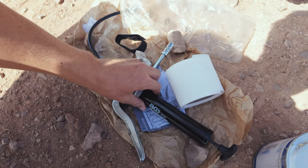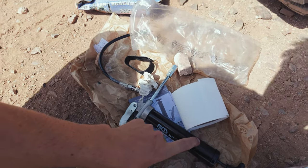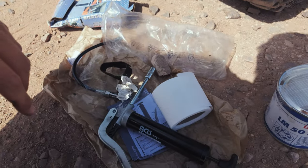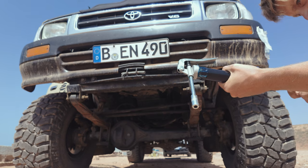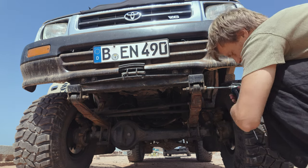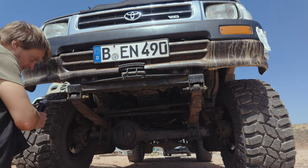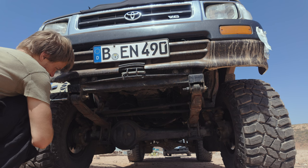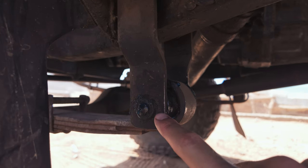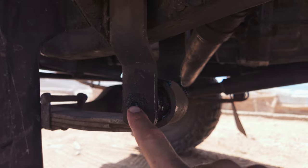This is the grease gun — the thing you press grease into those nipples — and that's my grease. It will be a very messy job but it has to be done. That was only halfway successful, as I managed to break off one of those grease nipples, so now I have to go to a garage and get a new one.